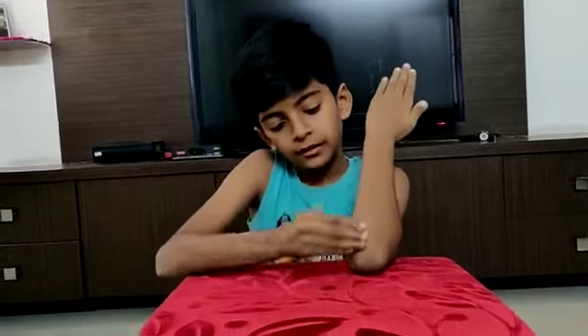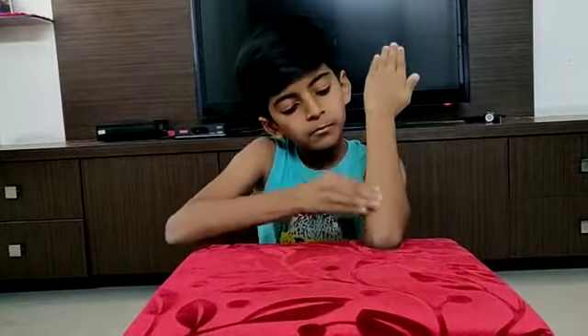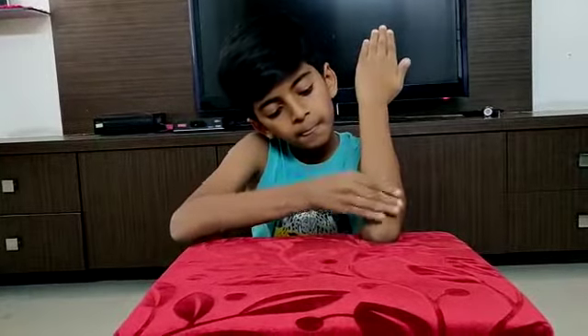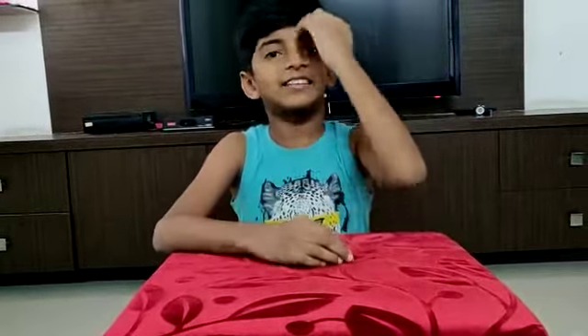Take a coin. I am rubbing it on my elbow. Sorry friends. Where did the coin go? Let's start the second one.